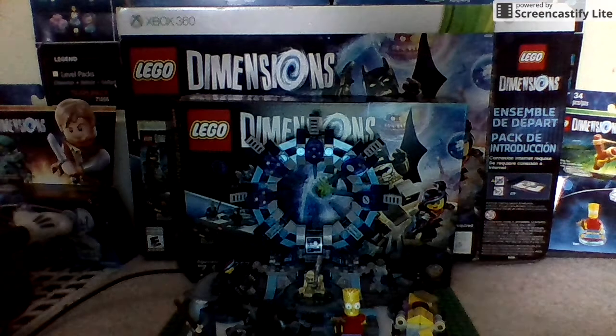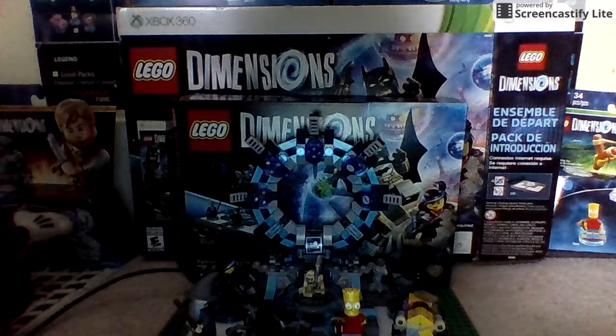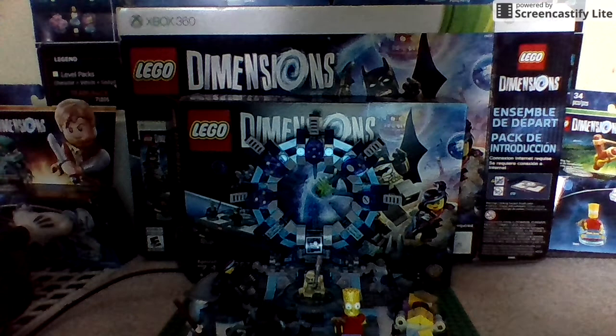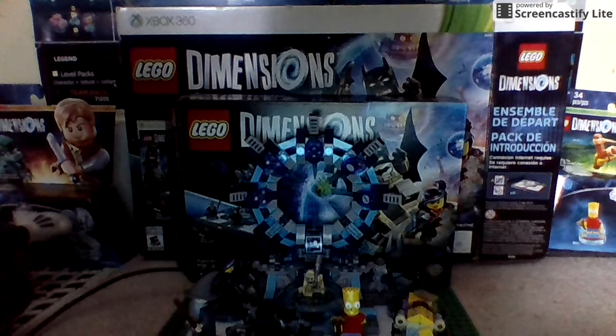My name is EMPG9 and welcome back guys to another out-of-the-box review of LEGO Dimensions. If I sound a little bit bad, I'm sick, but I'm gonna try to not sound sick.